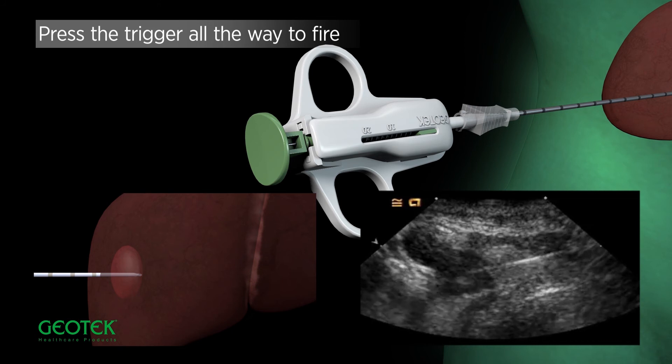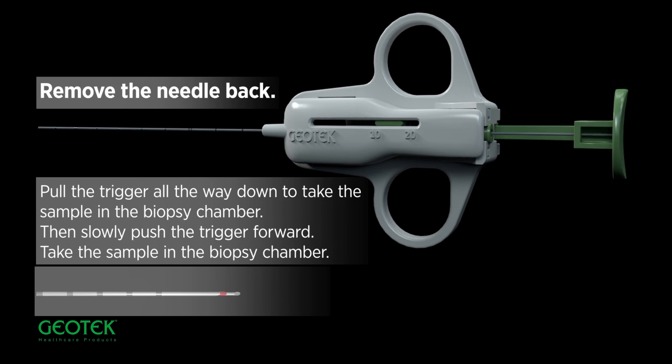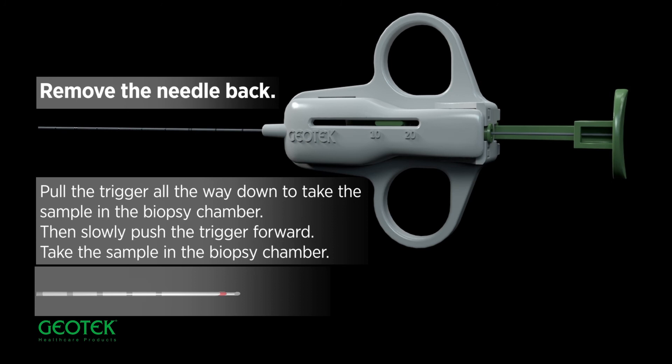Press the trigger all the way to fire. Remove the needle back. Pull the trigger all the way down to take the sample in the biopsy chamber. Then push the trigger forward. Take the sample in the biopsy chamber.